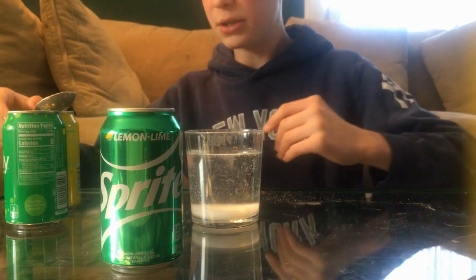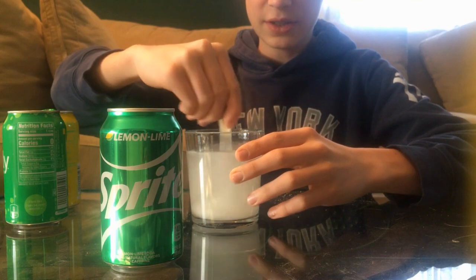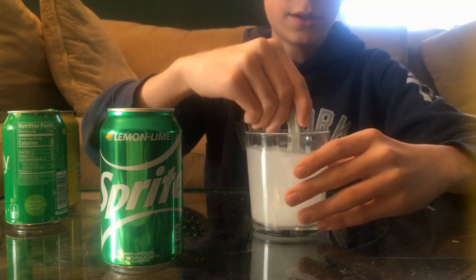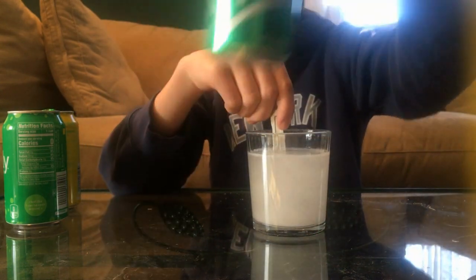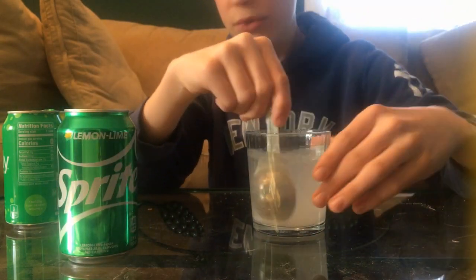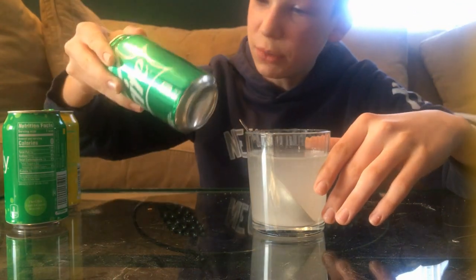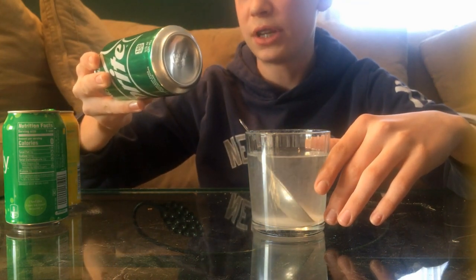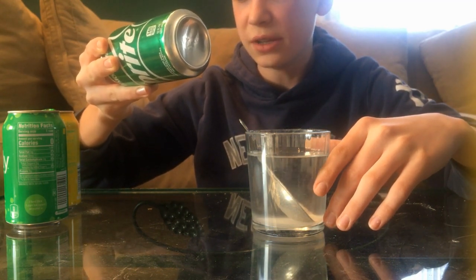Now just gonna do some stirring. That's gonna be pretty much the DIY Sprite. It basically has everything the real Sprite has — lime, lemon, and sugar. I mean, there's obviously a bunch of other stuff like high fructose corn syrup, citric acid, sodium citrate, sodium benzoate...